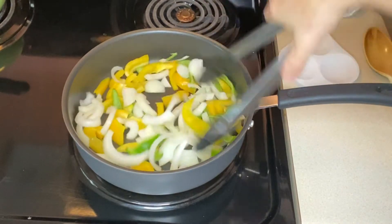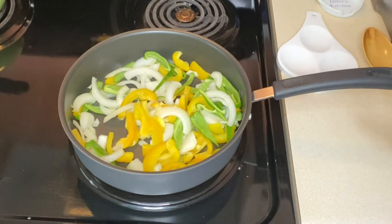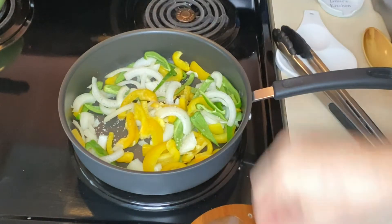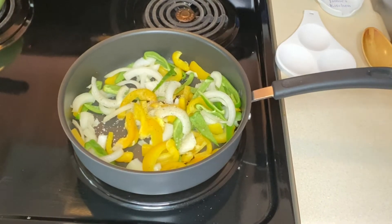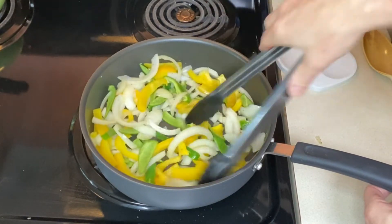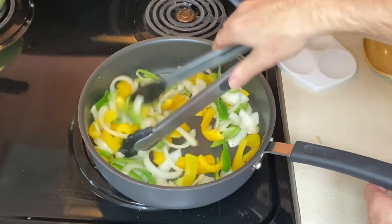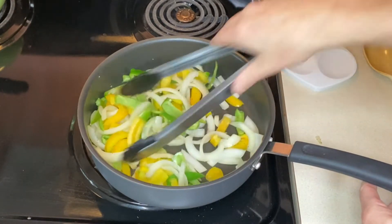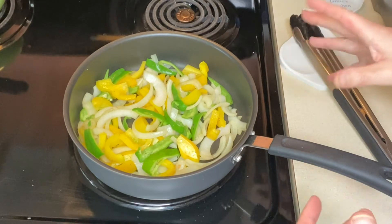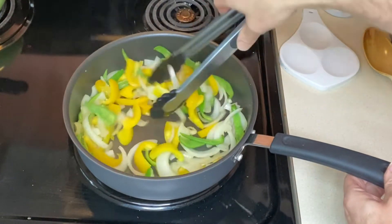Once that's in there, give it a good toss. We're not trying to cook these all the way through — we just want to take a little bit of the rawness off. Once you toss that all around, you can add some salt and pepper. If you wanted to add some spice, you could put in some crushed red pepper or a seeded jalapeño. You could throw in some sliced pepperoncini if you wanted a little brininess. Once these have been in for a few minutes, we don't want anything super soft or mushy — it can still have a little bit of bite, especially since we still have to add our steak and top it with cheese.